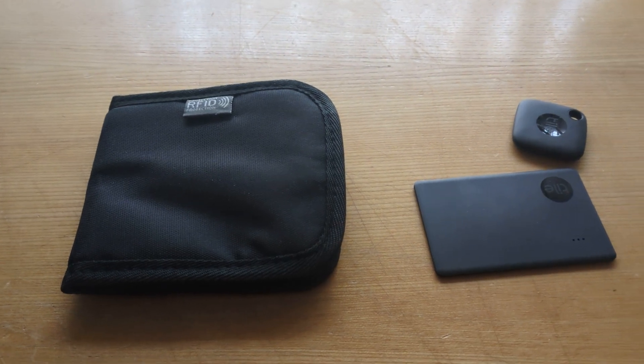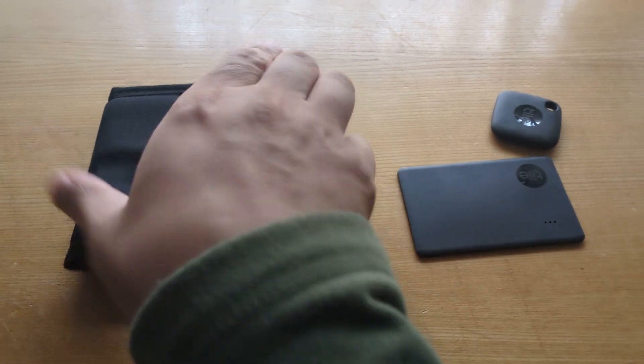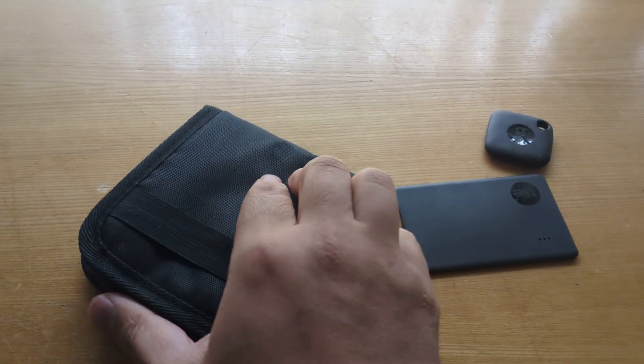Hey everybody, welcome to my YouTube channel. This video will be showing you how to make any wallet into a smart wallet.